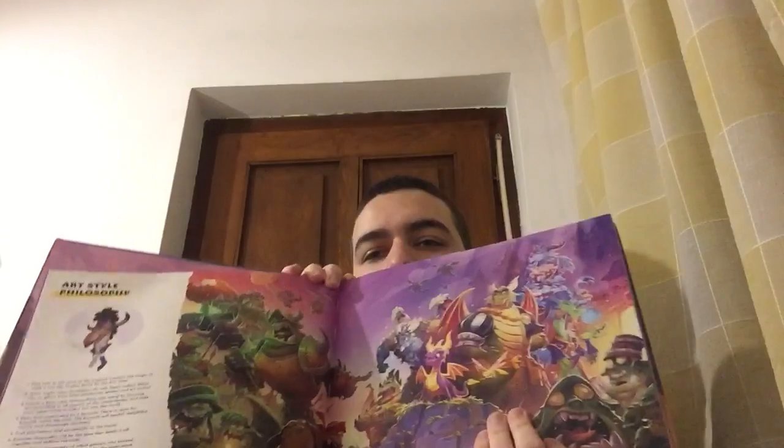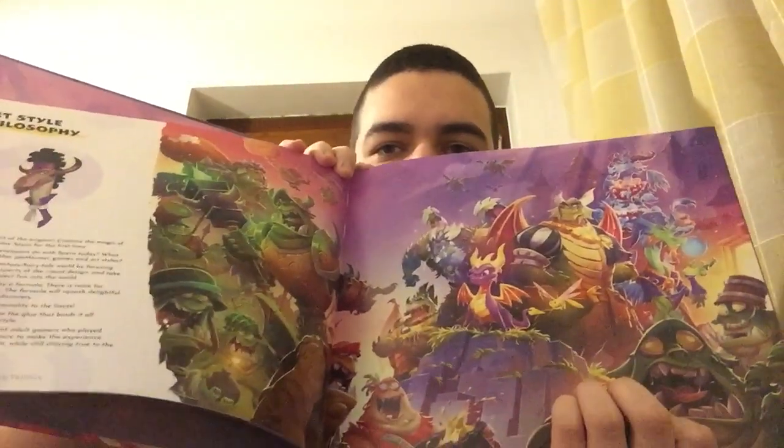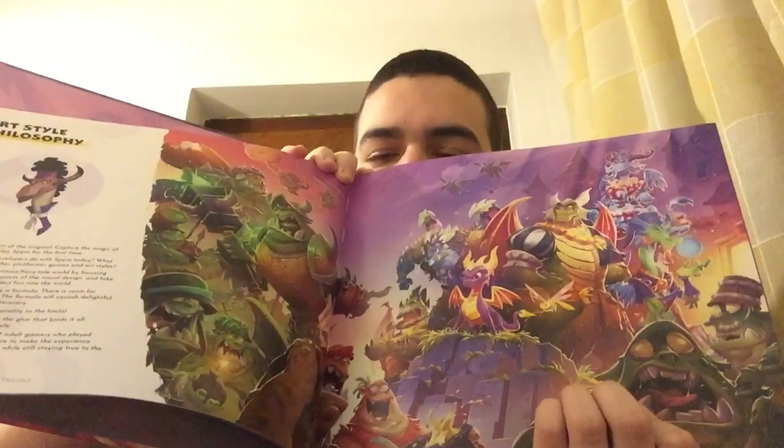I'm not gonna show everything so as not to spoil it for those who haven't bought it yet but want to. Just look at this beauty — Spyro and the Dragons versus Gnasty Gnorc. So beautiful.